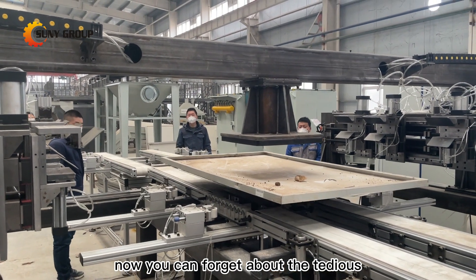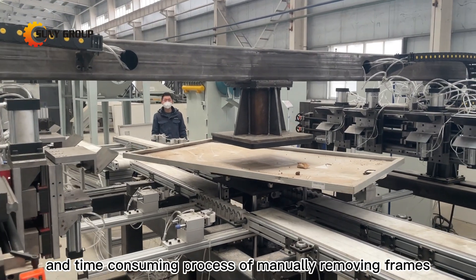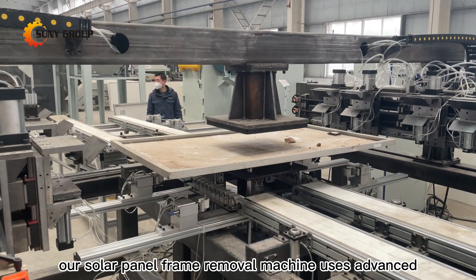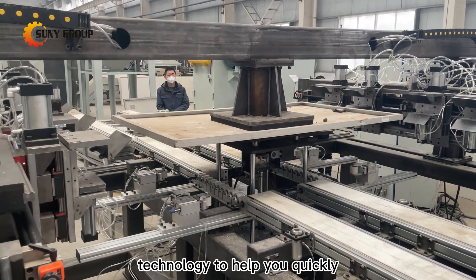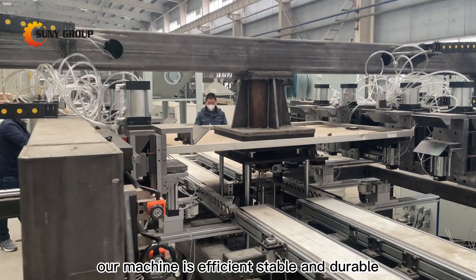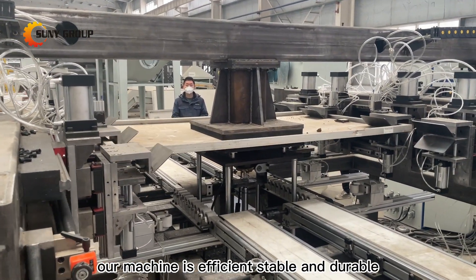Now you can forget about the tedious and time-consuming process of manually removing frames. Our solar panel frame removal machine uses advanced technology to help you quickly and accurately complete the frame removal process. Our machine is efficient, stable, and durable.